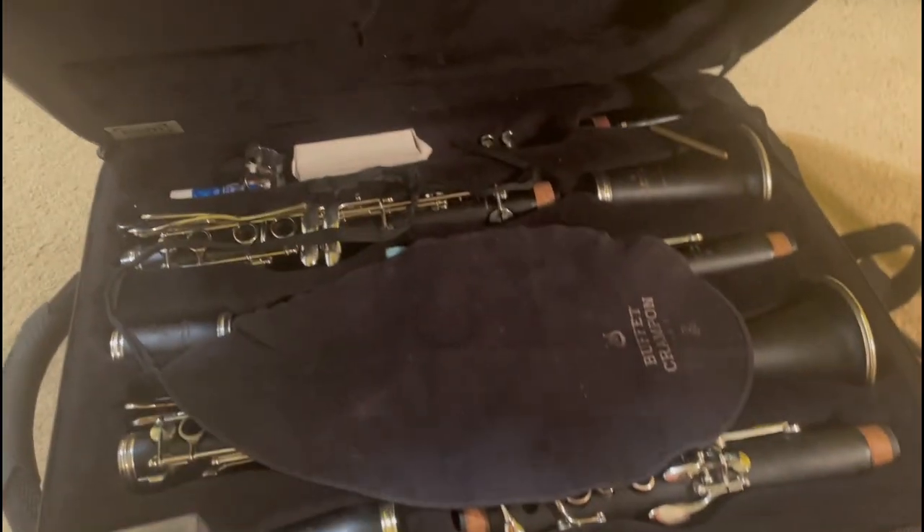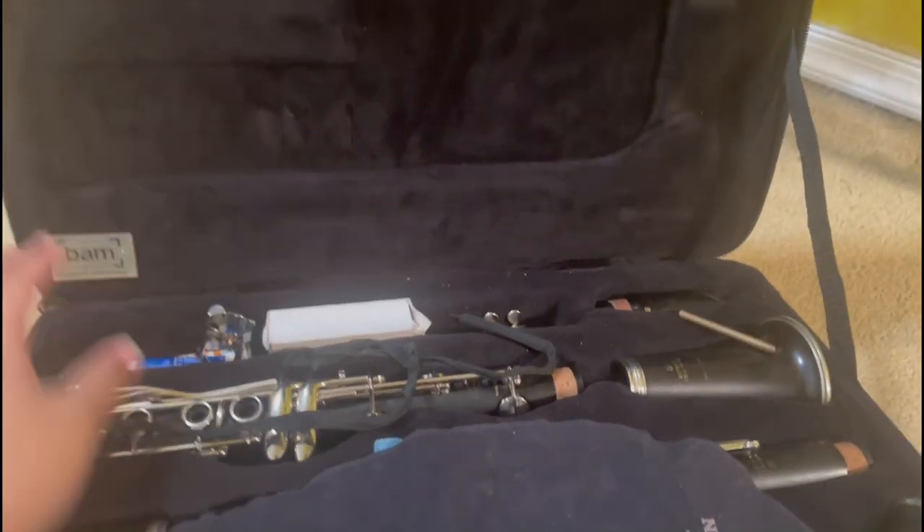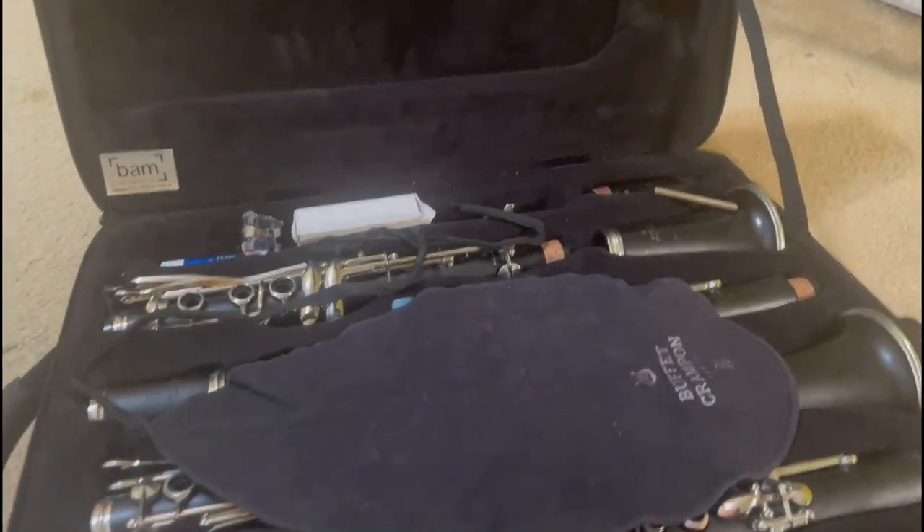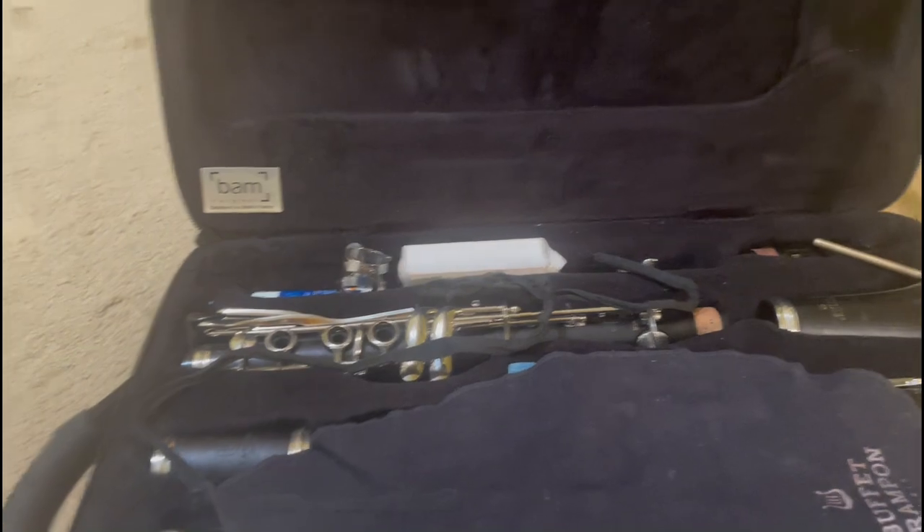When opening the case up, I have two straps just for safety measures, and then we're going to unzip it. This is the inside of my instrument — it's a BAM clarinet case, and BAM is designed in France. I'd encourage you to go check BAM cases out because they have really good instrument cases — violin, bass, viola, clarinet, just everything. And when you do go to them, tell them I sent you.